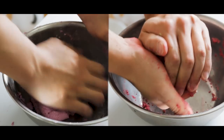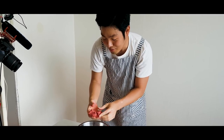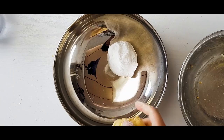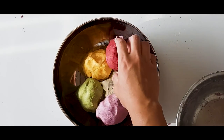Make sure that your songpyeon is smooth and uniform. The songpyeon dough texture is really important, and it should have the same texture as your earlobe. Place them all in the big bowl with your white one and cover it up with a damp cloth. Otherwise, the dough will dry up.